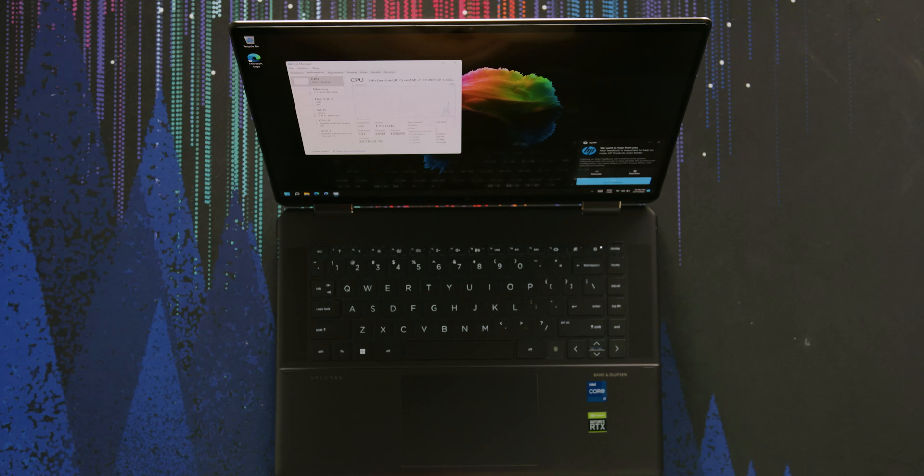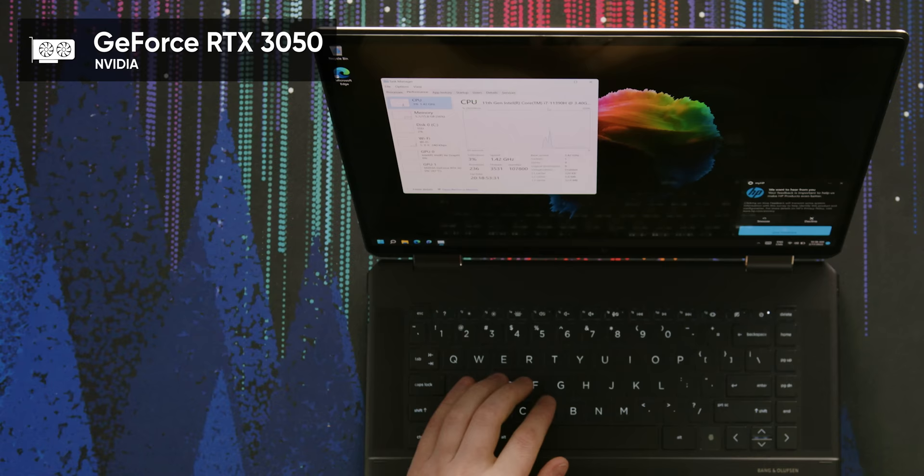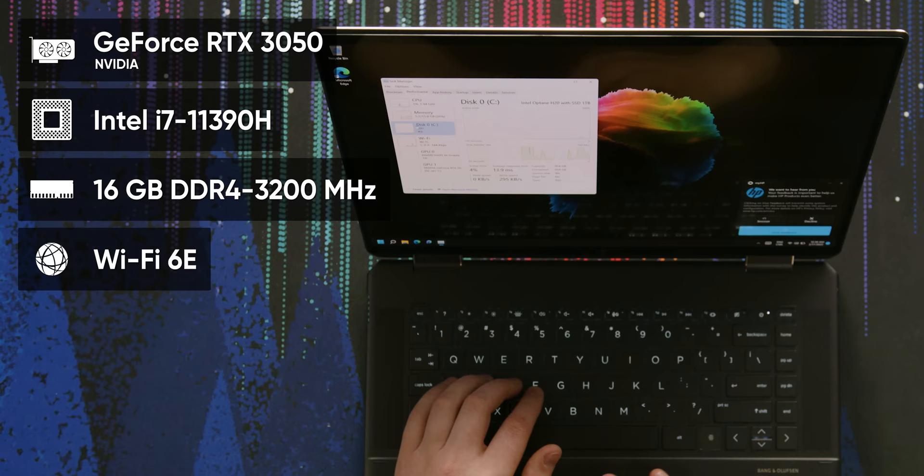What is super cool about this, and you probably noticed it down here below the keyboard, is that we have RTX graphics. So inside of this is the NVIDIA RTX 3050. We also have an Intel i7 11390H — love their naming schemes. 16 gigabytes of RAM, Wi-Fi 6E, and a one terabyte SSD with Optane.